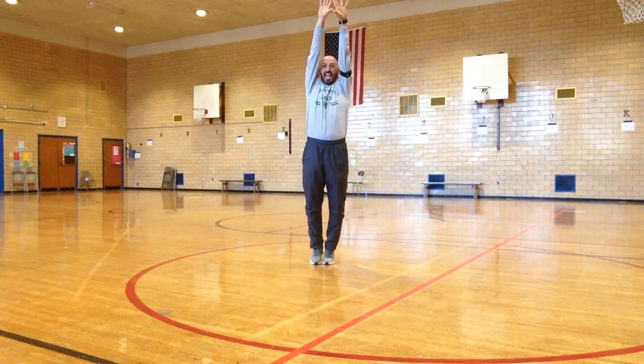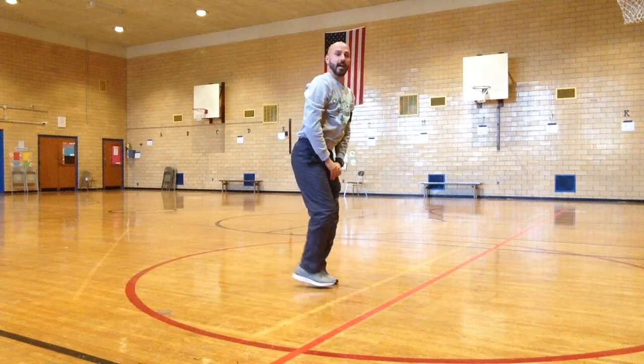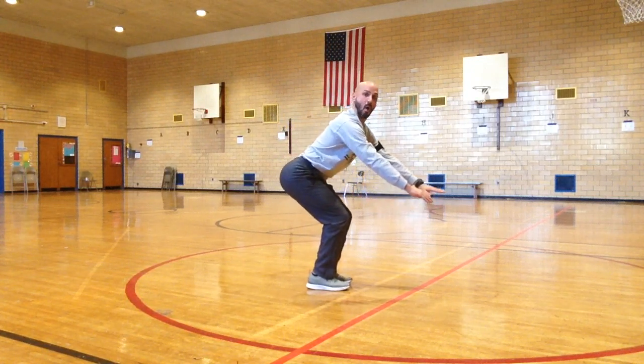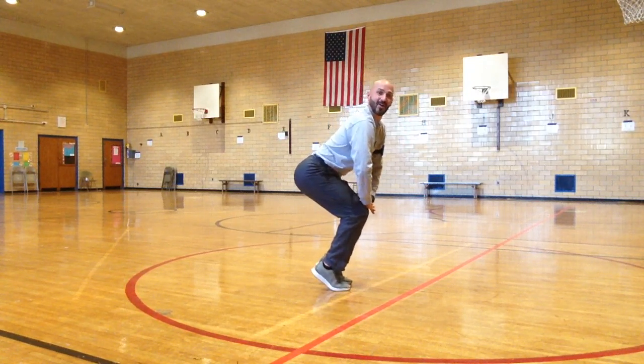Now sit like an easy chair, even though nothing's there, and put your hands in your lap in the balancing act. On your tippy toes.